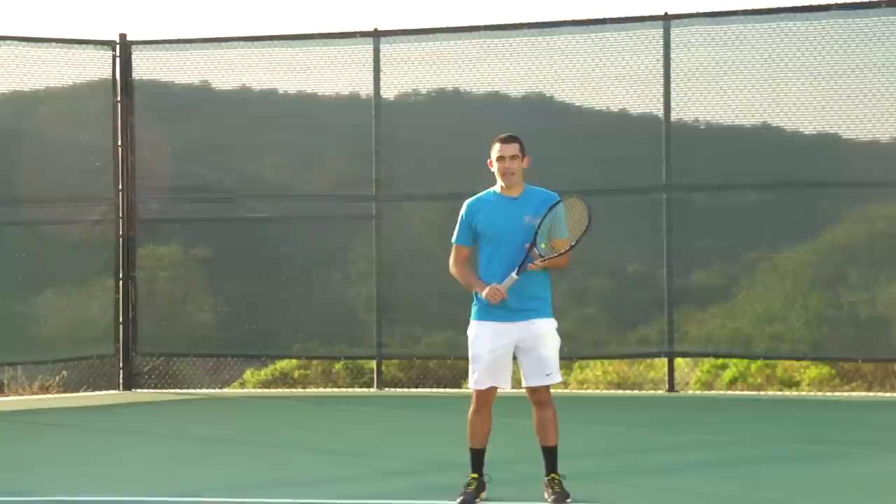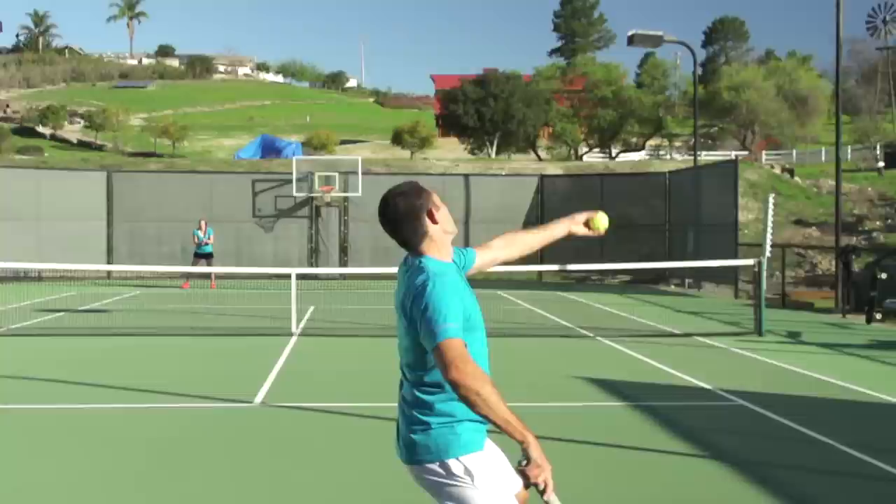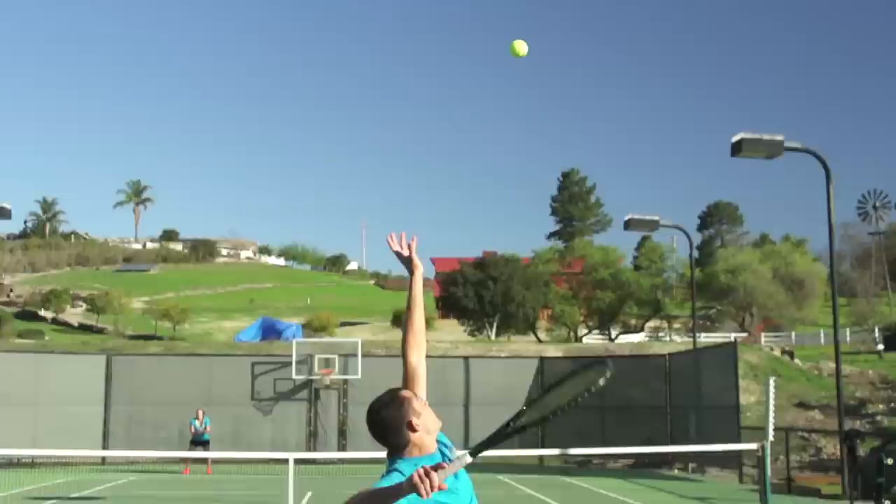Hey, I'm Andy with Tennis Warehouse and today we're going to learn how to hit a serve. The serve is arguably the most important stroke in tennis. It starts every point and when used correctly it can give you a tactical advantage in the point. I'm going to highlight the five key elements that every high-level serve should have.